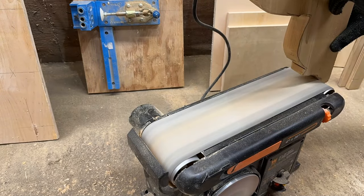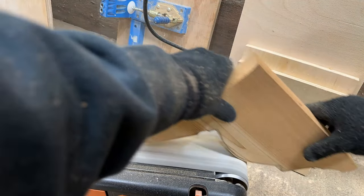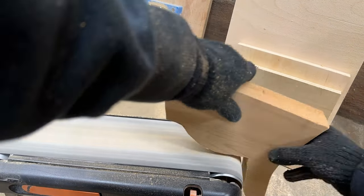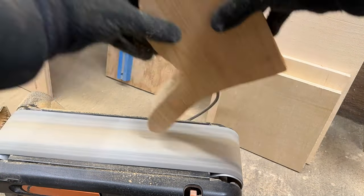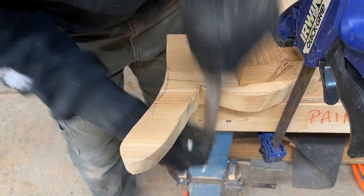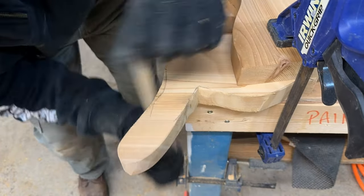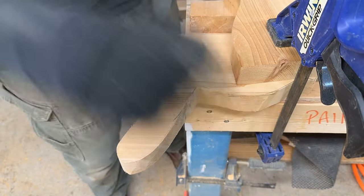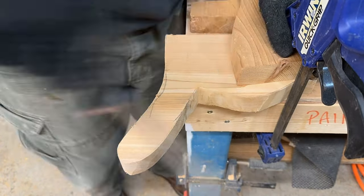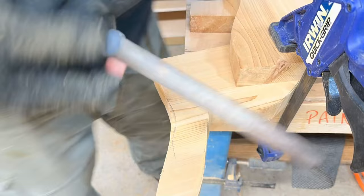Now we're shaping with the sander. This one is from Harbor Freight — it does the job. It doesn't do anything super precise, but it's good for rounding over edges like this. And now a little bit of filing for these small corners I can't get with my sander. I do have an actual vise and I don't know why I don't ever use it — probably because it's not actually installed anywhere.